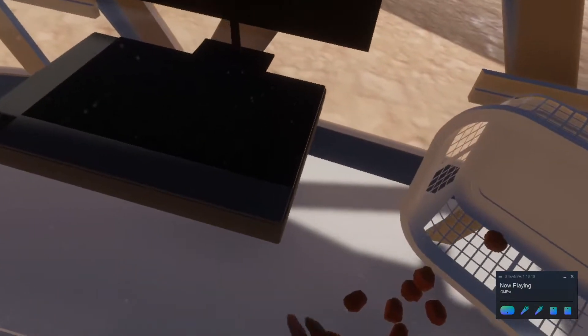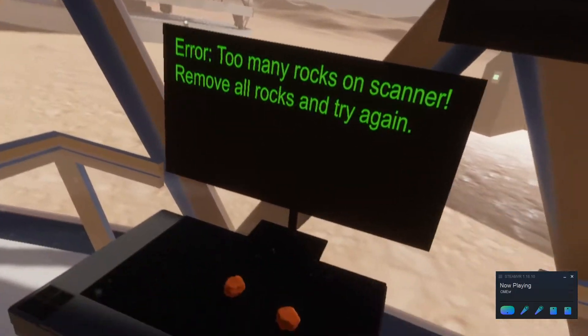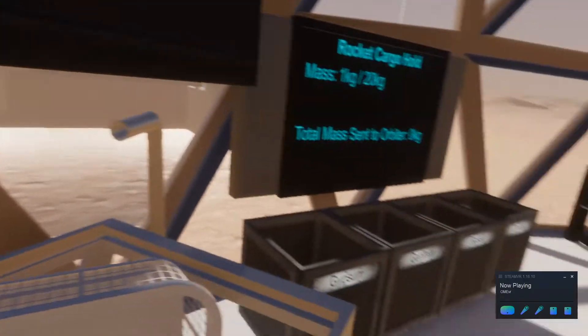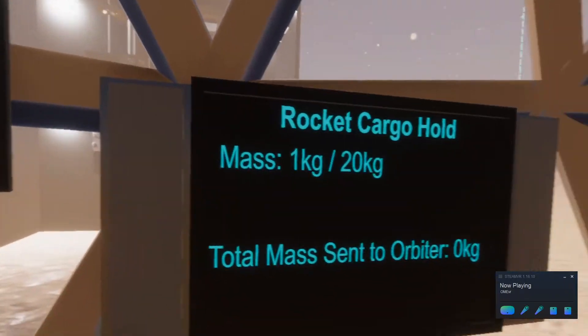These rocks are then added to the total mass on our rocket ship vehicle, which will be used to launch the rocks back to Earth. Unfortunately, our scanner is not very advanced and can only scan one rock at a time, and our bins do not get very happy if you sort the rocks into the wrong container.